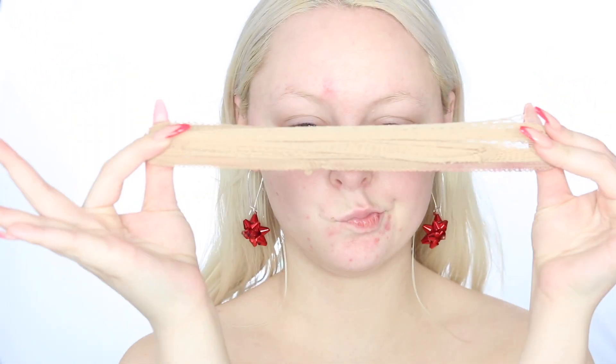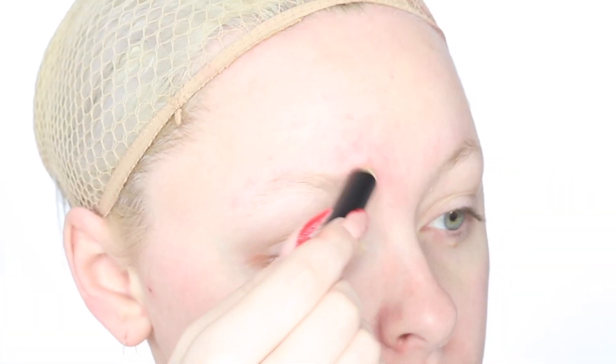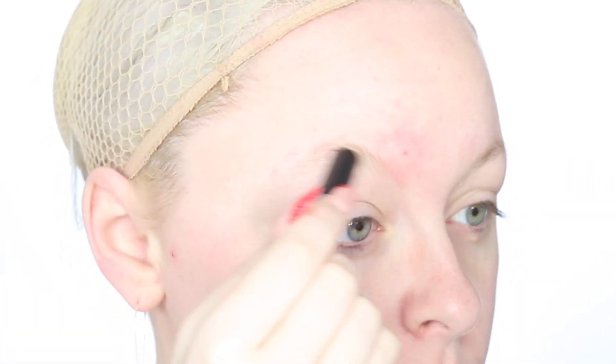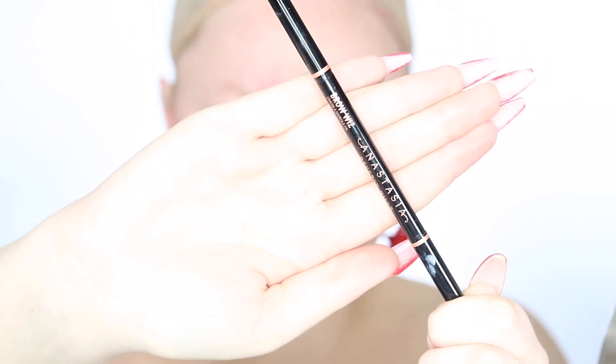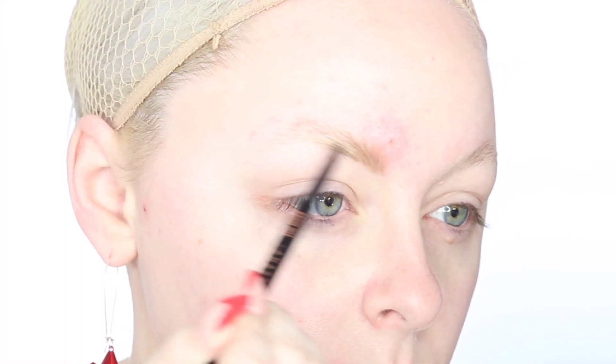To start off, I'm using a wig cap to pull my hair out of my face and prepare for the wig we will be adding later on to the look. Moving on to brows, I'm using the ABH Eyebrow Primer. This is a new product I've been using recently — new to me. It just gets your brows in the right place before applying your brow product. It's perfect for holding them in place, so if you have stubborn brows like me, I definitely recommend it.